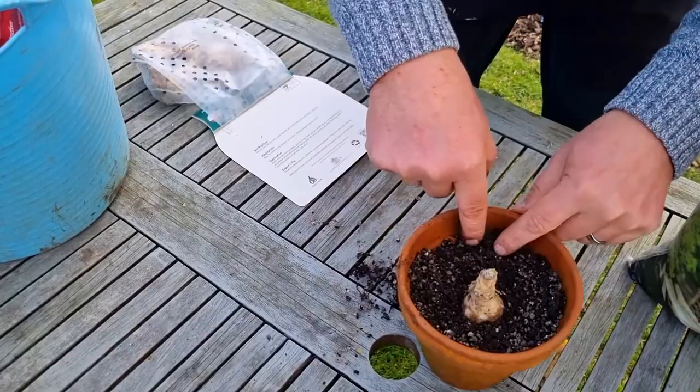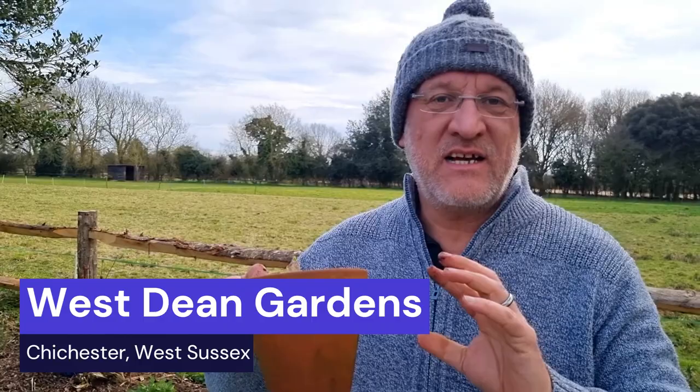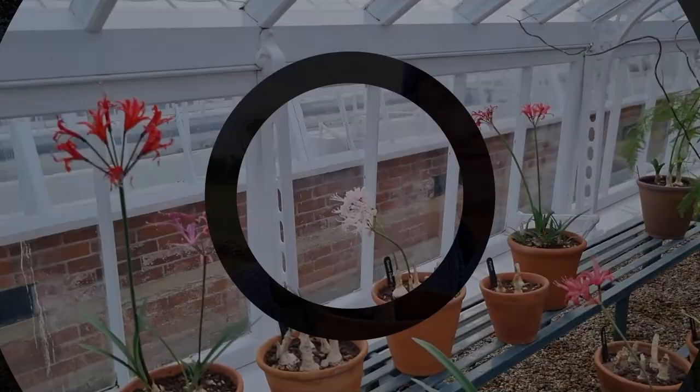Now, you could risk leaving this outside in the ground because it is fairly hardy, but I would only do so on the south coast and warmer parts of the UK. Any further north, it's going to have to stay in a pot. In fact, we went to Westing Gardens — they had a glasshouse full of Nerine varieties.